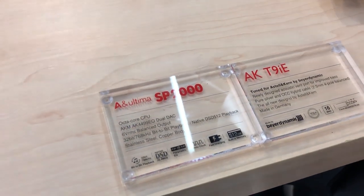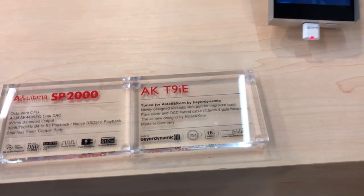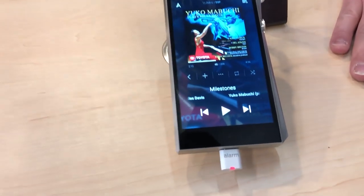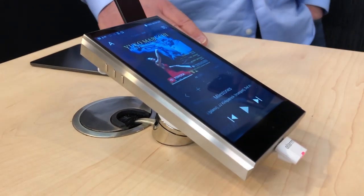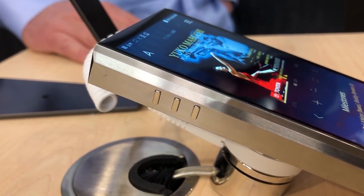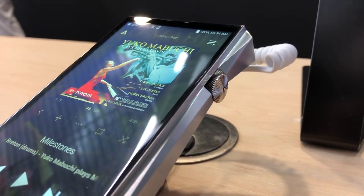This is our new flagship, the A&Ultima SP2000, just announced here in Munich for the first time. It is similar to our current flagship the SP1000 but steps up to double the internal memory — 512 gigabytes versus 256 gigabytes in the SP1000. It has one micro SD card slot supporting up to a 2-terabyte micro SD card. It's also our first player that supports DSD 512 playback natively; all previous players have only supported up to DSD 256.